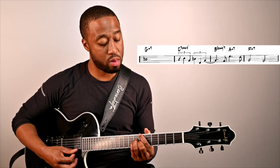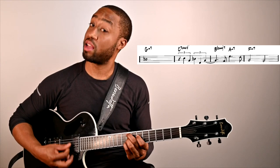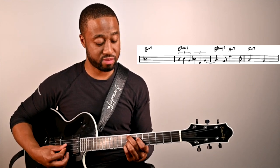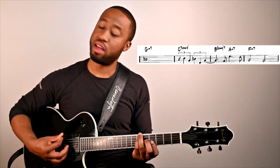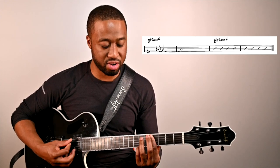So we've got: 4, 3, minor 1, and then just sussed out.